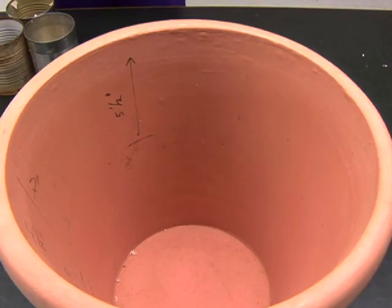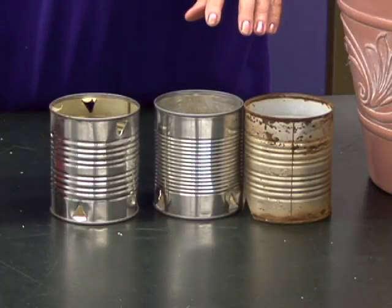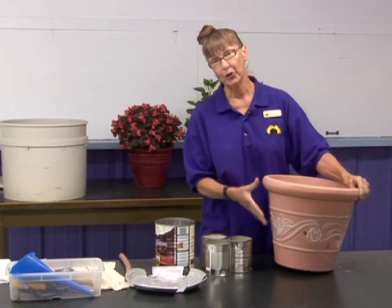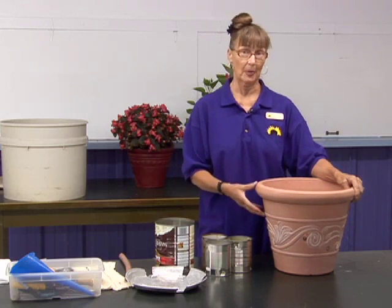You start out with a pot without the hole in the bottom, of course, and then you have assorted sizes of cans. With the smaller cans, you get the smaller water reservoir, but you have more dirt space for the roots of your flowers. With the larger can, you have more water, but less root space.